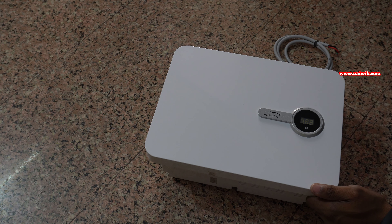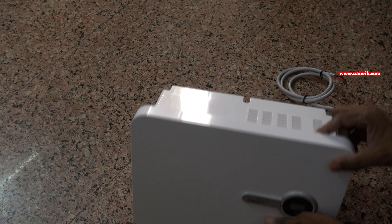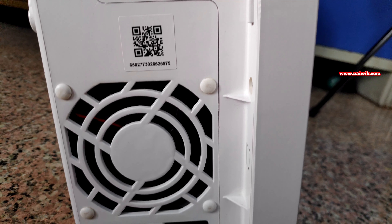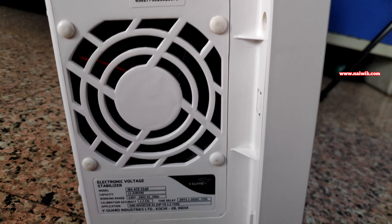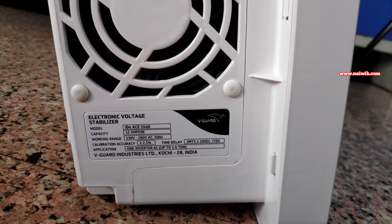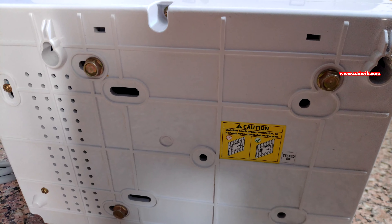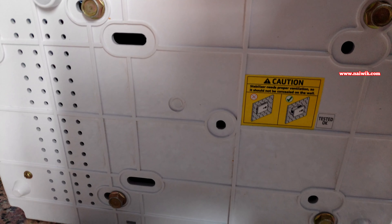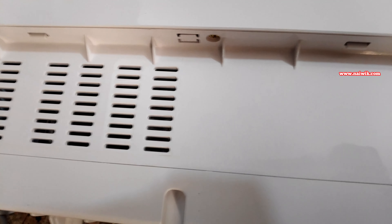It has got a smart ring. The color of the smart ring changes depending upon the input voltage. At the side you can see there is a fan in the stabilizer. Below the fan you can see the model number, capacity and the working range and so on. The back side view of the stabilizer looks like this. You need to screw the holes in the wall and fix it, or take the help of a technician. And there is a warranty seal on the stabilizer.